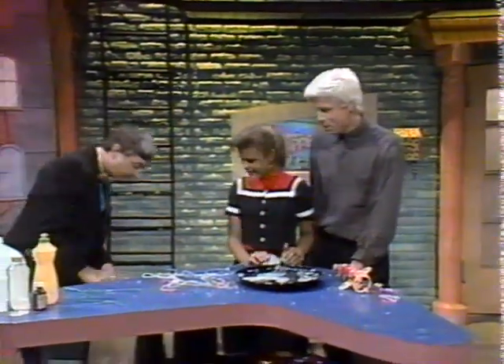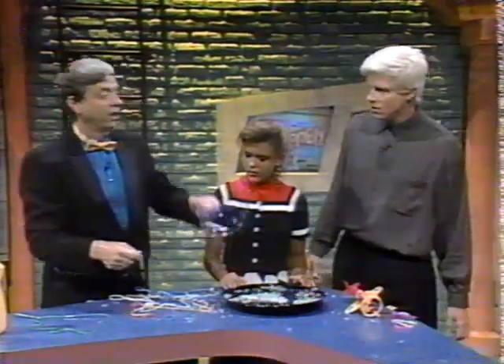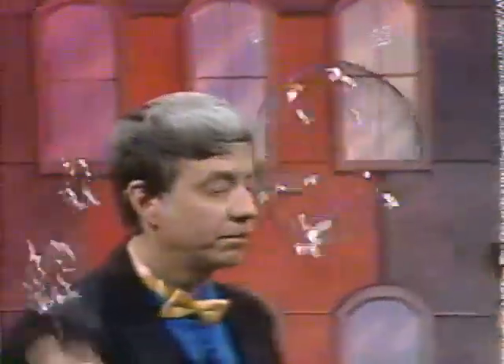You know, by the way, the real secret to playing with soap bubbles and having a good time is it's not sharpness which pops bubbles — it's dryness. What that means is that as long as your bubble tools are wet, in this case my hands, you can touch the bubble and it won't pop. You could even put your hand right inside the bubble and it won't pop.